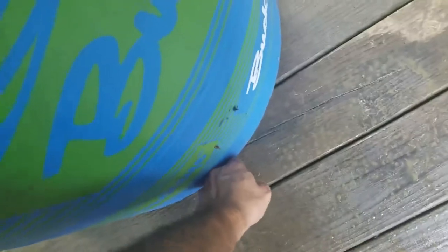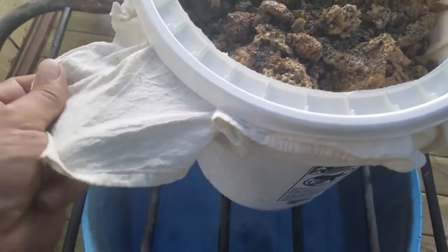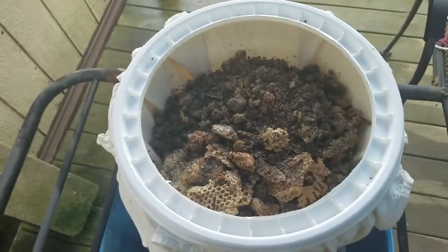I've got a 55-gallon barrel cut off here — it's got some water in the bottom, still pretty warm but not boiling. I put really hot water in it. And I've got a five-gallon bucket with the bottom cut out and a jelly rag, which is really really fine — should catch everything, even the pollen. It's held in place by the rim.